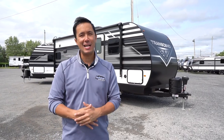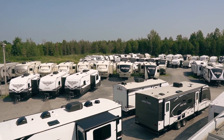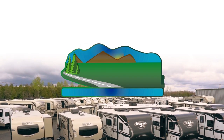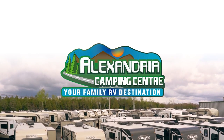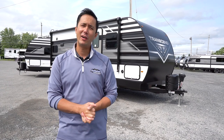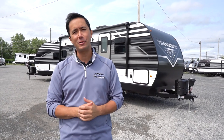Hi everyone, Dominic, Alexandria Camping Center. Sun's out, it's camping season, and today we're very excited to show you an all new 2022 Grand Design Explore 200 MK.